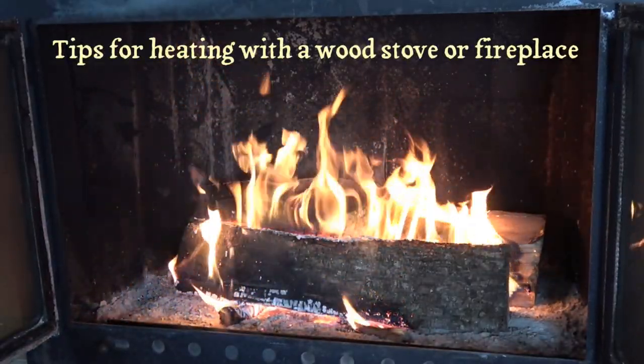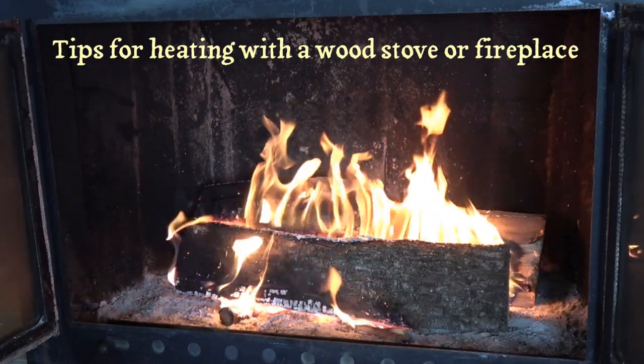Hi, Warren Hartz here with some tips for heating your house with a wood stove or a fireplace.